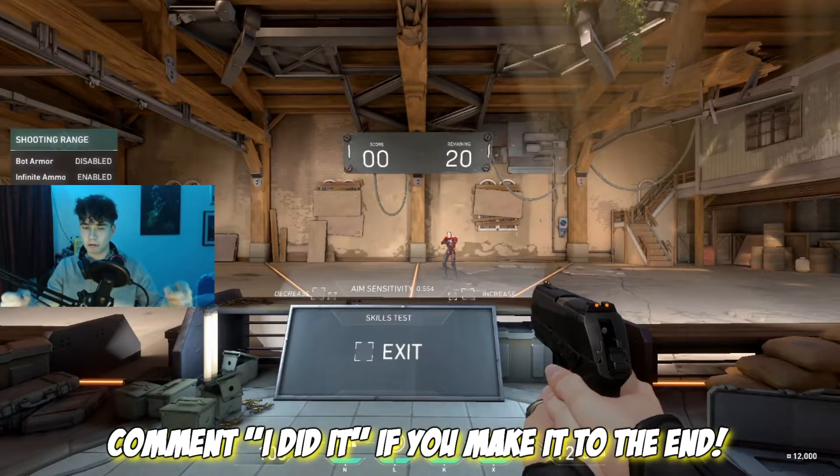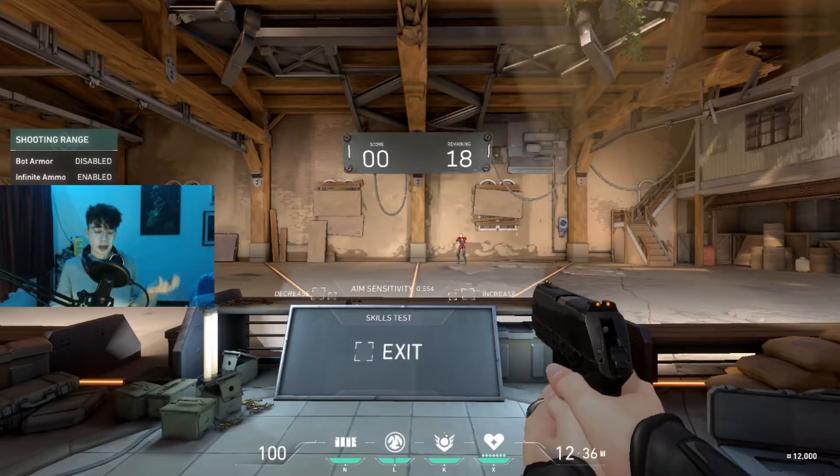If you made it to the end of this video - Valorant, Valorant - subscribe. I'll probably make more of these. Goodbye.